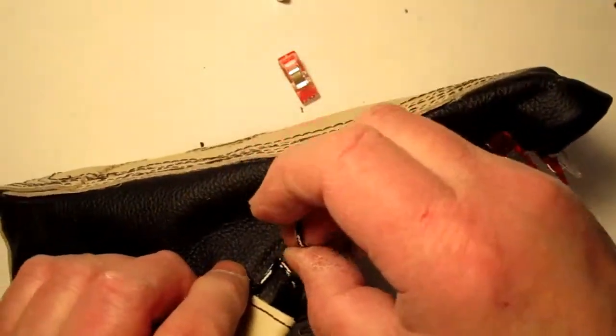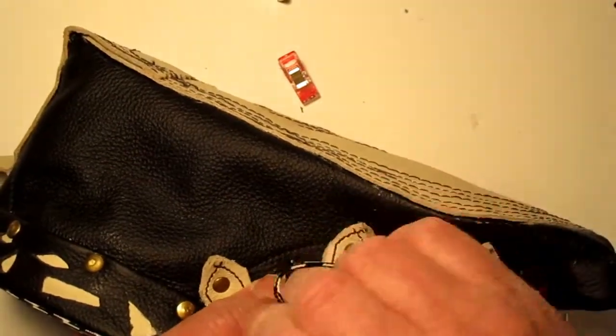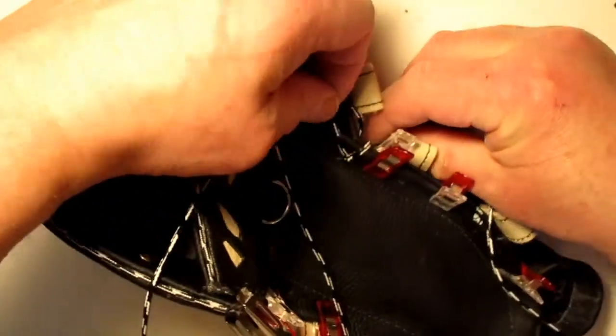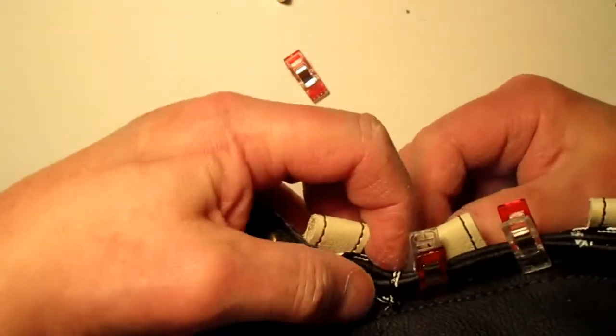Take that other one. What you've got to watch for is that you don't go through the other cord, because if you do that it's not going to work.